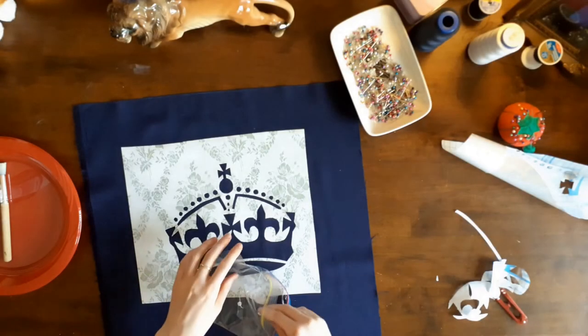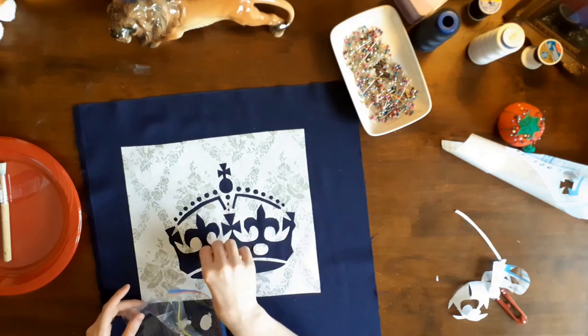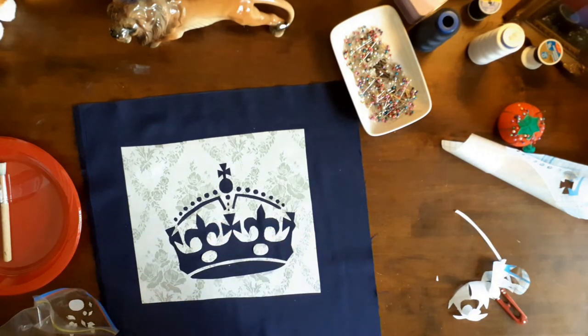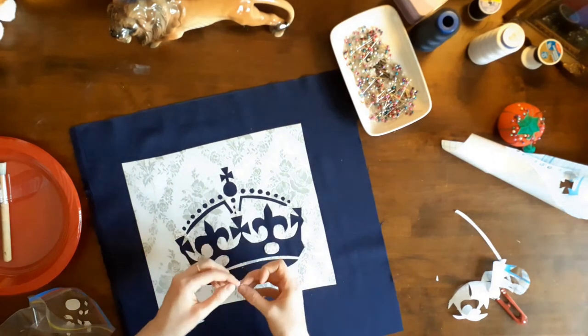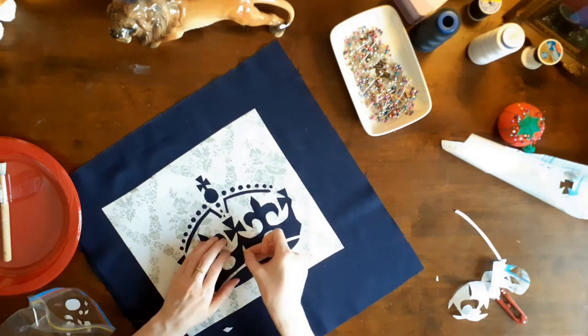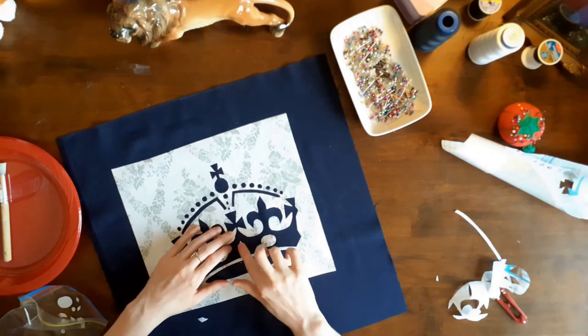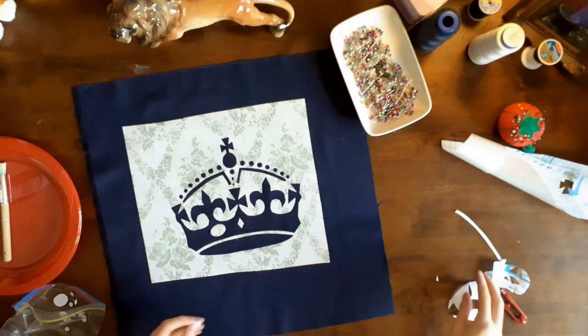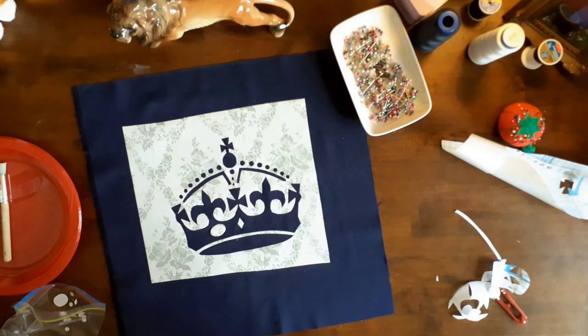After the large section of the stencil was stuck down on the fabric, it was time to apply the smaller pieces. I removed the crown's jewels that I had cut out of the self-adhesive and arranged them on the crown. Once I knew what jewels went where, I pulled off the sticky backing and pressed them onto the fabric. Pulling the backing off these adhesive pieces was a bit difficult because they were really small — I had to fold the edge of the stones to get a gap big enough to remove the backing. Make sure to press down all the edges and small pieces of the template to ensure that the paint does not leak under the edge. I liked that the crown had jewels around the band because it added more detail and elegance to the design.